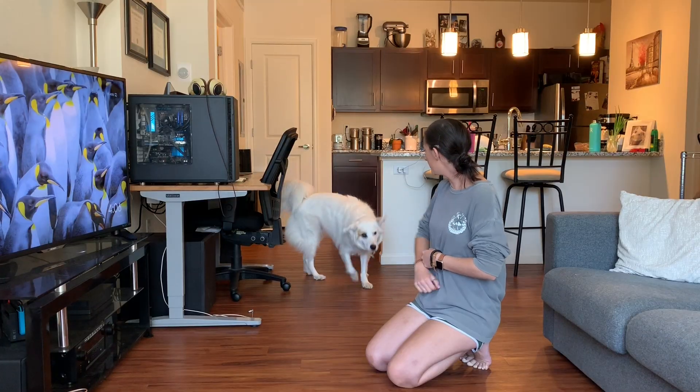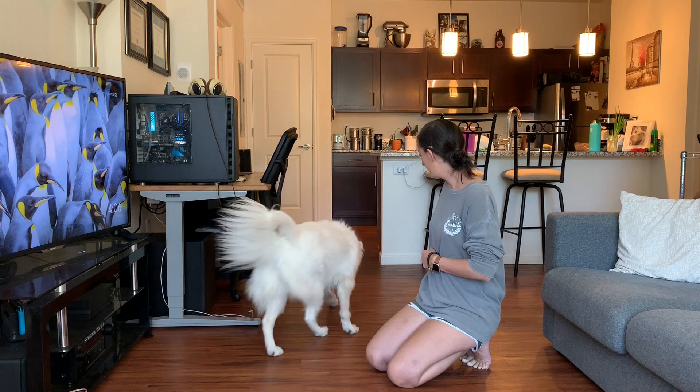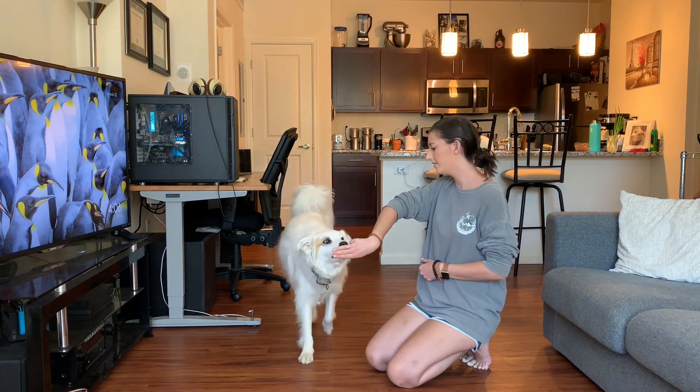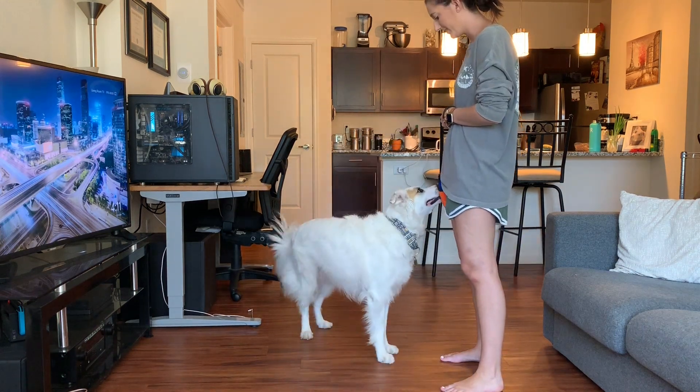For the nose touch, that target is going to be our hand. Basically, what this behavior ends up looking like is you present that target to your dog, and then your dog comes up and actually touches their nose onto your hand. It becomes a very deliberate touch, and most dogs will actually bump into your hand very quickly. That's the entire behavior we're going for.